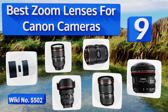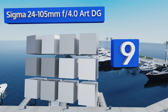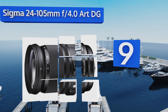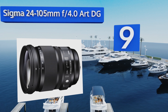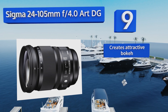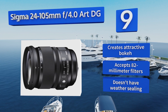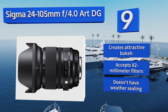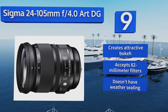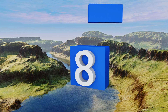Starting off our list at number nine, the minimum focusing distance on the Sigma 24-105mm f4.0 RDG is an impressive 45 centimeters, allowing you to get rather close to whatever you're shooting. It's a lightweight option with a focal length range that can serve you in almost any situation. It creates an attractive bokeh and accepts 82mm filters, but it doesn't have any weather sealing.